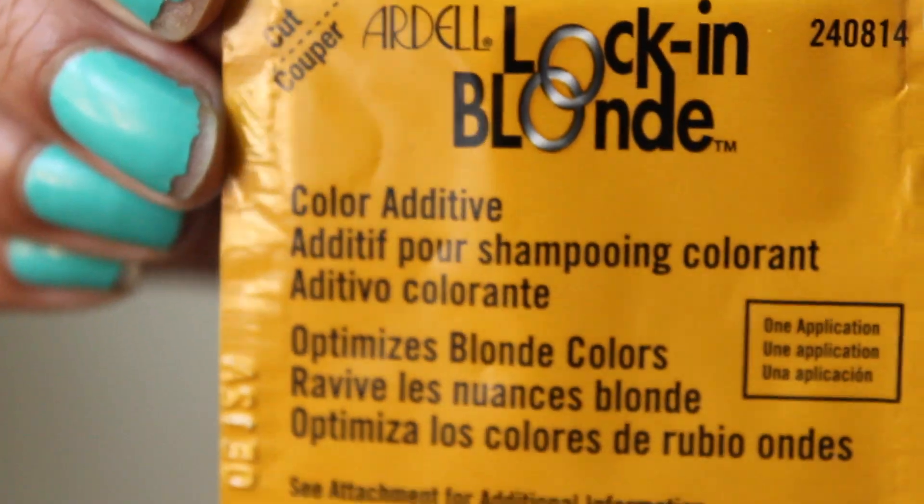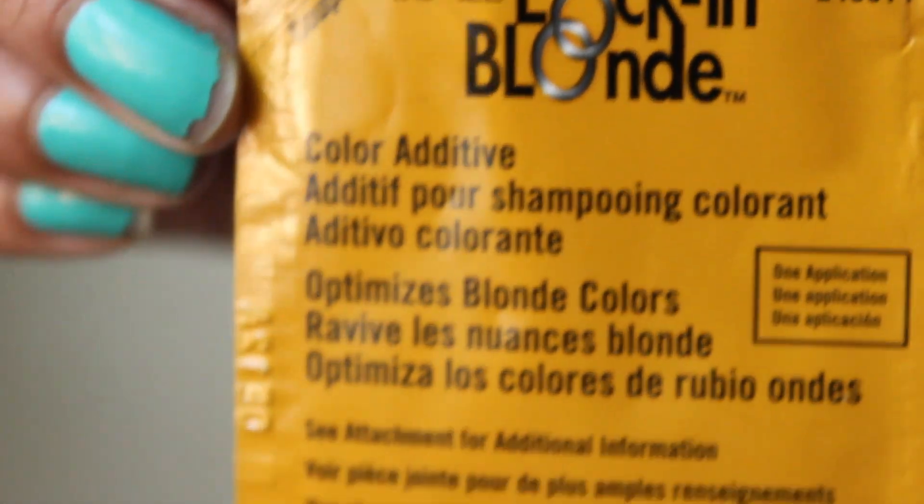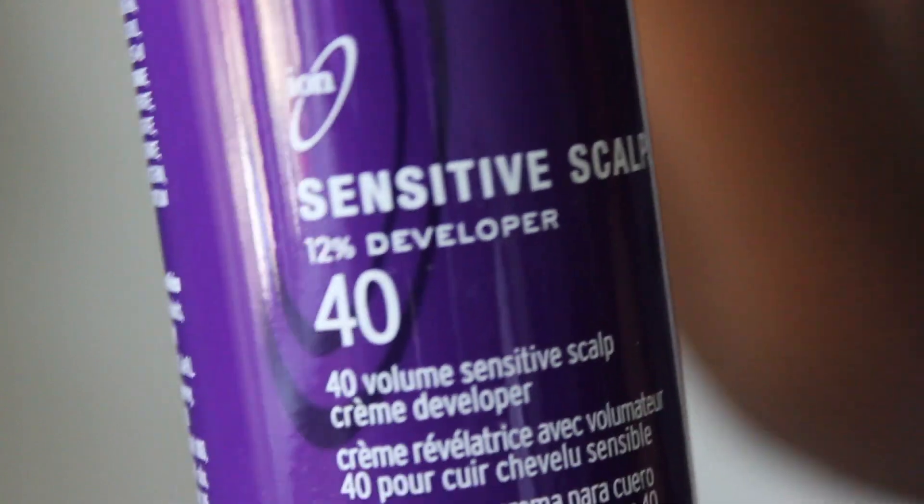So I bought everything that I needed — I bought the Manic Panic and I was ready to go to color that particular unit the blue that I wanted to achieve, which I showed you guys earlier. I did lift the color and applied the bleach all over the hair and proceeded to let it process.